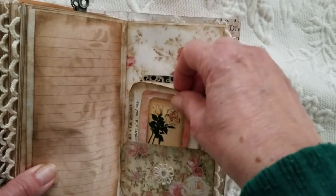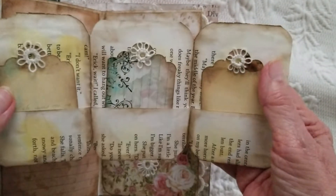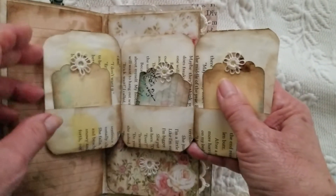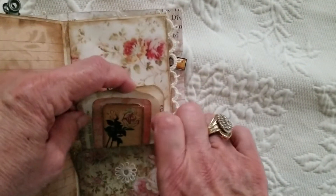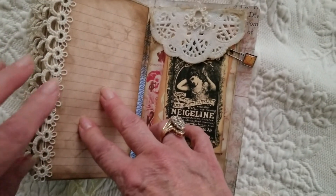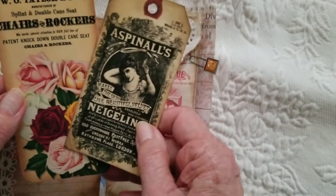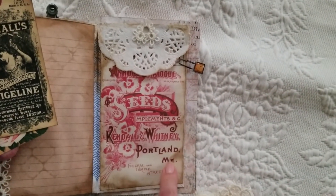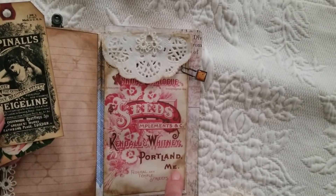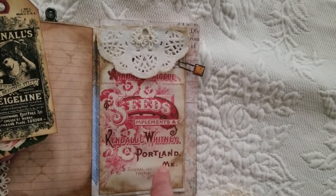And here's another little booklet that I made. I also put the little tatted flowers at the top and made those out of pages from books. And then another tatted flower down here, and more of this tatting here, and some more tags. I wanted to show this page because I'm from Portland, Maine, and one of Daisy's kits had this page in it from Portland, Maine. I know this was way back in probably the 1800s.